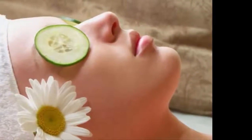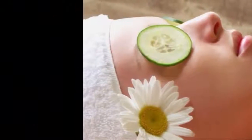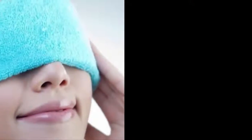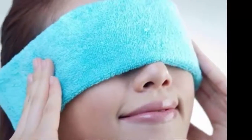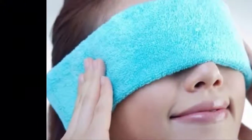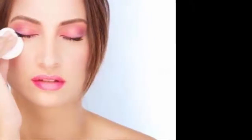Apply aloe vera gel. Aloe vera gel is loaded with beneficial properties and is quite effective in treating dry eyes, offering relief from the burning sensation. Extract fresh aloe vera juice and keep it aside in a flat clean plate. Use your fingers to dab a bit of the gel and apply it directly on your eyelid. It will help in reducing dry eye symptoms.